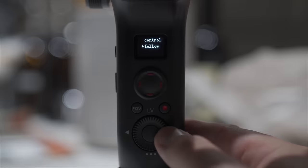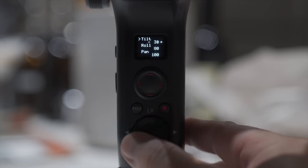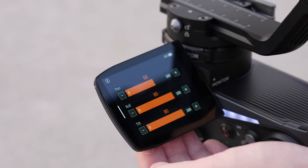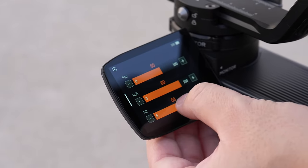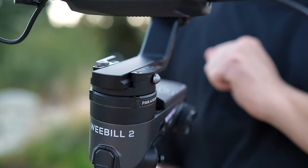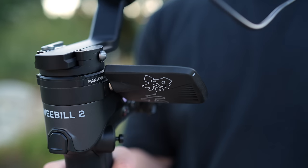With the previous Weibos, you can change the settings off the gimbal itself, albeit through a teeny little OLED display. But this screen here offers a huge quality of life improvement. It's touchscreen, so navigation through everything is so much more streamlined. And it folds in and out easily if you choose not to have it out all the time. You can also turn off the display to conserve a bit of battery.